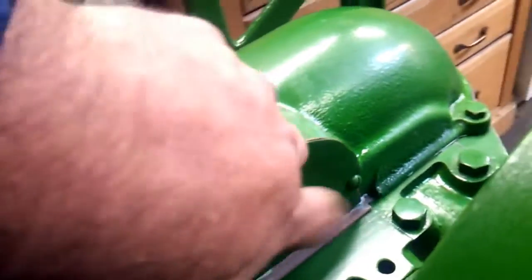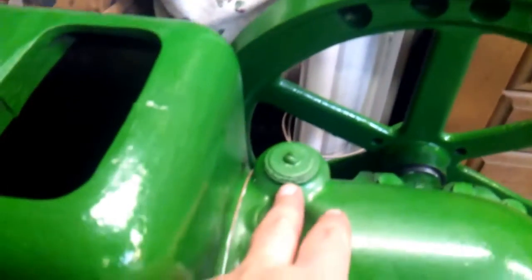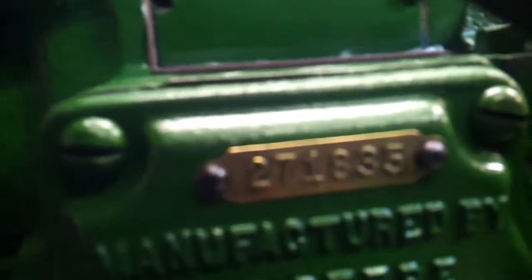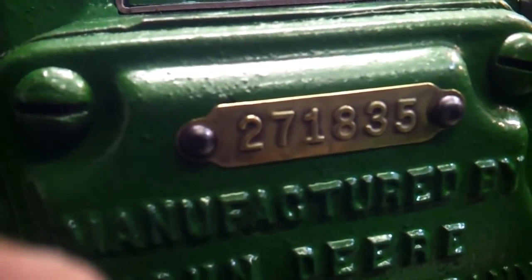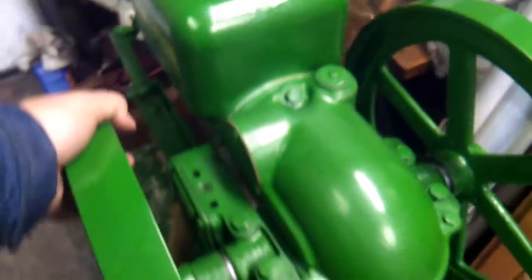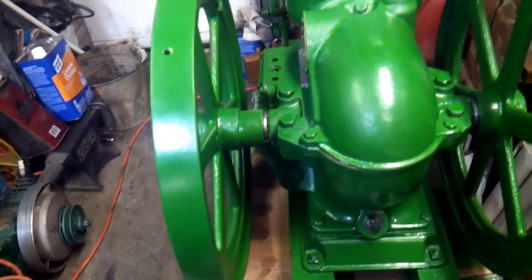We did close up the hole for the magneto with some good-sized metal. This one does have the vent. The serial number is 271835 — 271835. We're going to get that igniter fixed and put it on there.